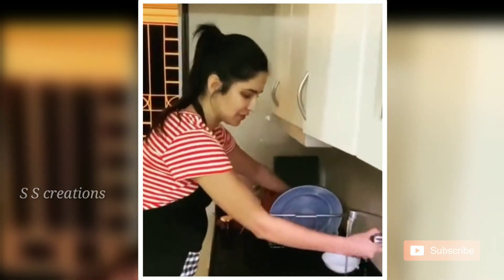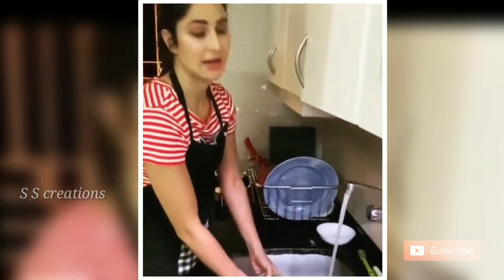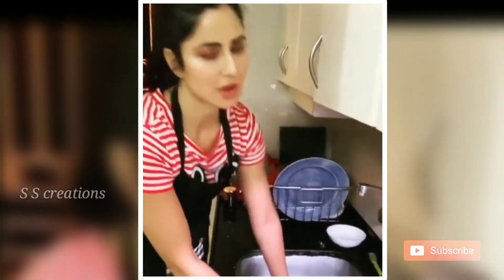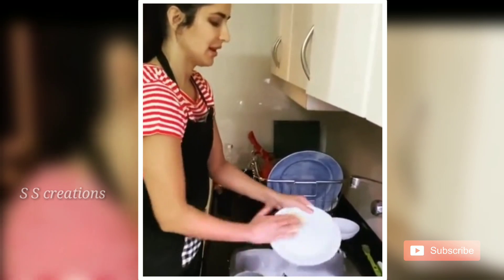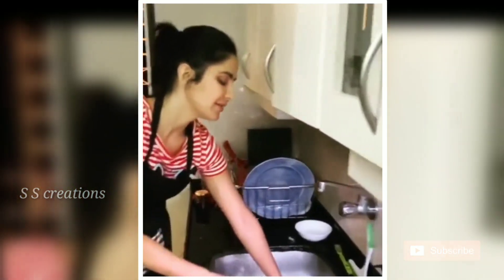Then I decided there's a better way to do it. You fill up the sink, put all the dishes inside, then turn off the water so you don't waste water. Then lather all of them, put them back here, and then rinse them off.